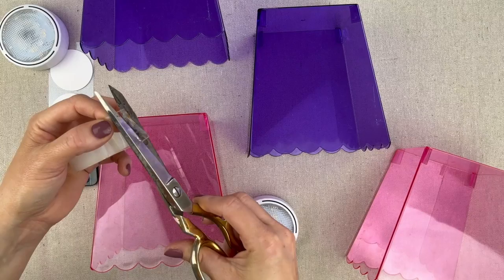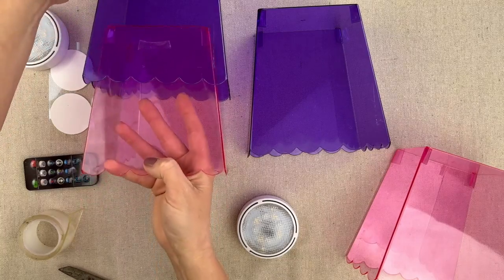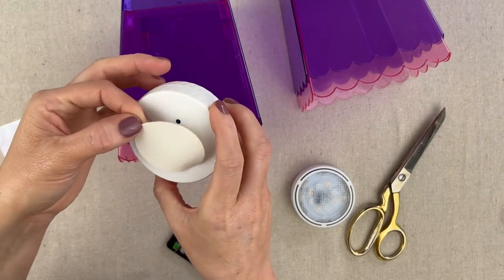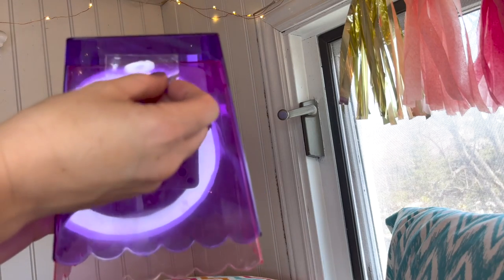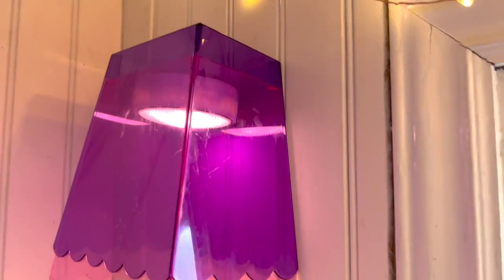These cute containers came from the Dollar Tree. To attach the pink to the purple, I'm going to place the adhesive right in there, slide together for a very firm hold, and just top it right in the middle. I've got a large adhesive strip and I'm going to put it on the back side of my sconces and then attach it to the wall. It turned out super cute and not too bad for only $15.